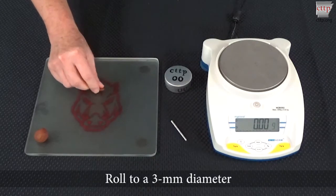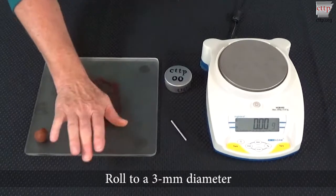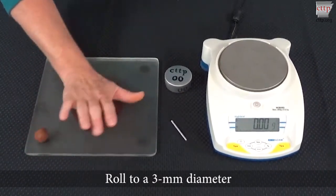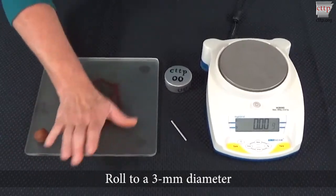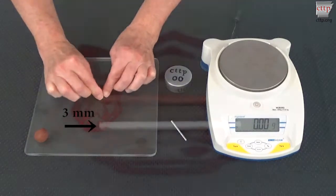Roll the specimen to a three millimeter diameter on a ground glass plate or smooth unglazed paper. Keep the soil under your hand and apply a small amount of downward pressure to the soil as you roll it. Roll at a rate of 80 to 90 strokes per minute.